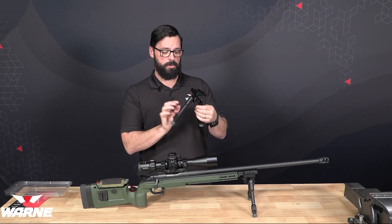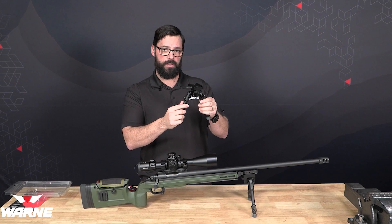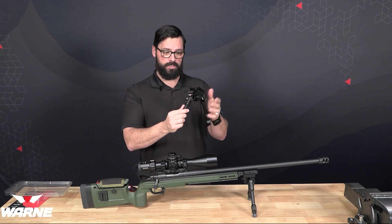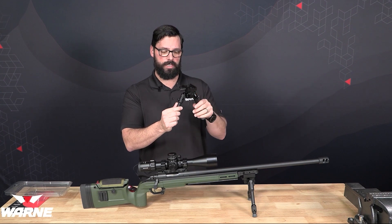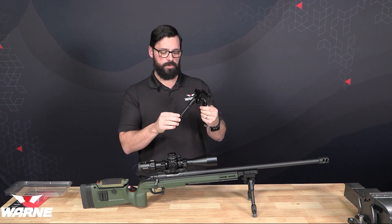Sometimes we see people running their bipod backward on the gun, which it still works, but it's actually putting your tension wheel at the front, so it's harder to get to. So we're going to show you how to switch around those legs.